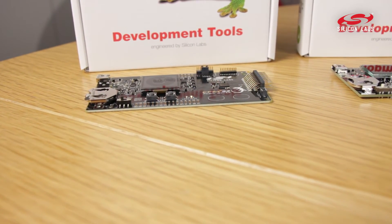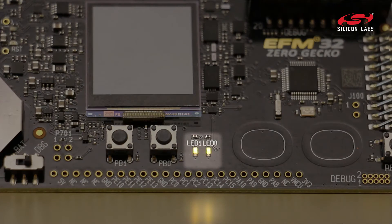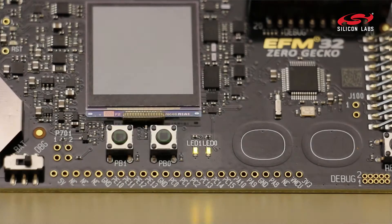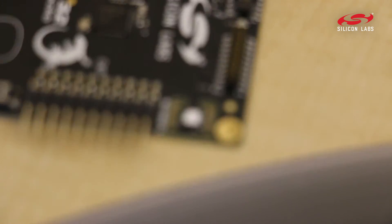These kits are designed to quickly get you started, so they come with a myriad of different input and output options. All of them have LEDs, push buttons, different capacitive buttons and sliders, but also sensors like relative humidity sensors or inductive sensors.